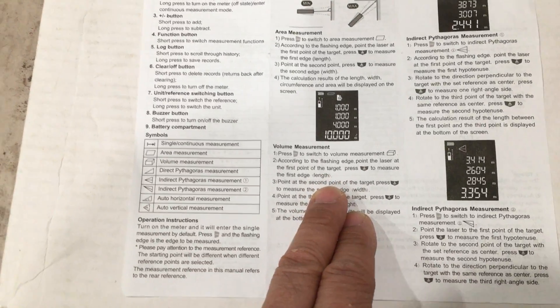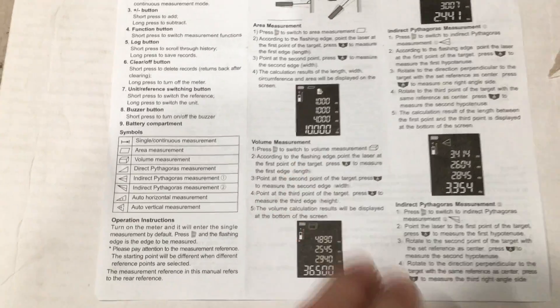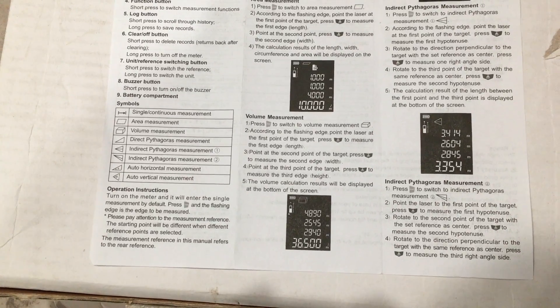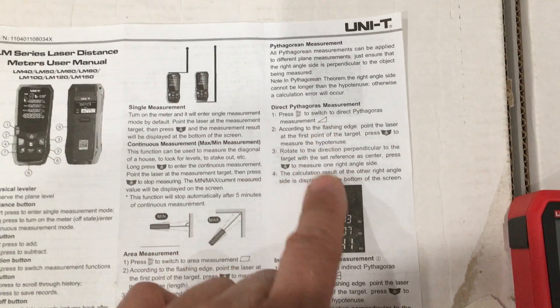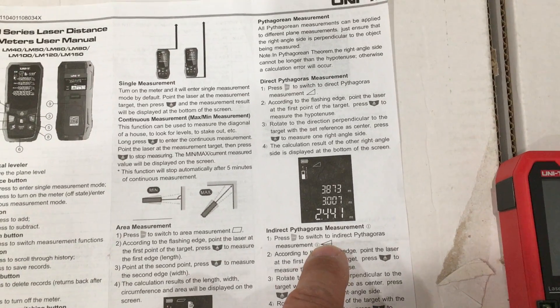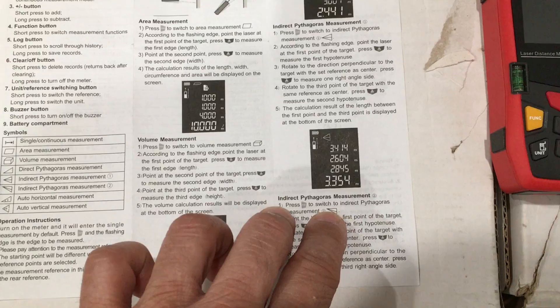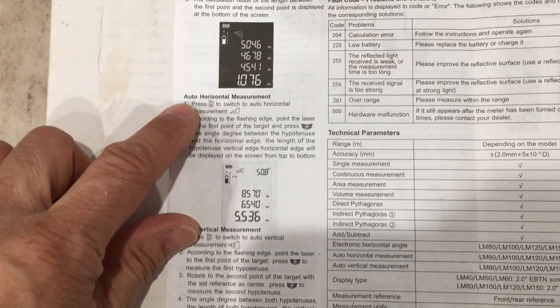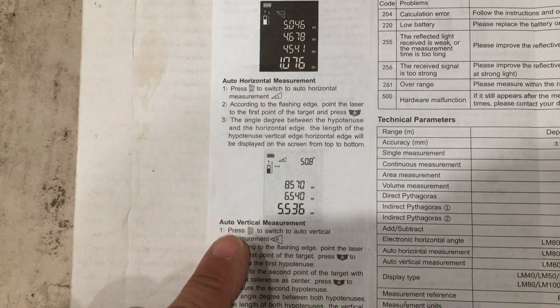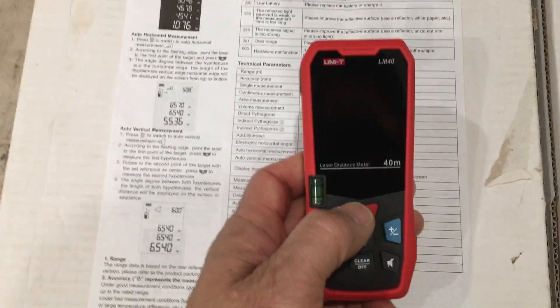There's volume measurement, which lets you calculate the length, width, and height of a room or the inside of a box, giving you a measurement in cubic inches, cubic feet, or cubic meters. There are three Pythagoras measurements: direct Pythagoras measurement, indirect where you have two angles and a 90-degree reference in the middle, and another indirect Pythagoras measurement where you're measuring two angles with the 90-degree reference at the top. The unit seems to be lacking two measurement functions mentioned in the instruction sheet — auto-horizontal measurement and auto-vertical measurement — which are not present in the operating controls or firmware of the device.